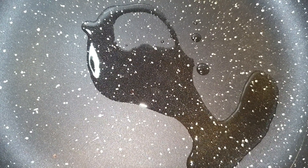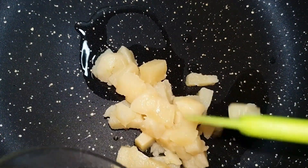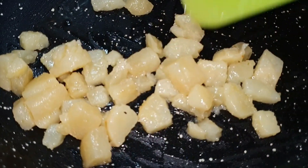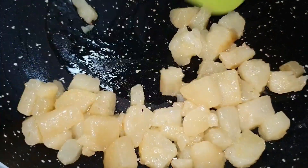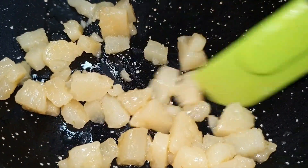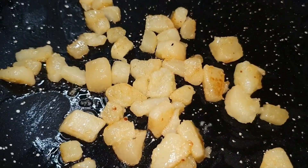In the pan, I have heated oil. Now we will roast our makhana in the pan on medium flame, roasting until they become crispy and crunchy. We will roast it until the water evaporates. It's cooked now — the makhana is very crunchy. I am turning off the flame.